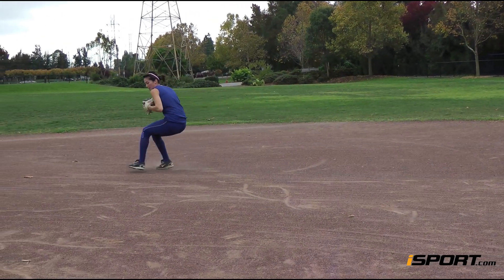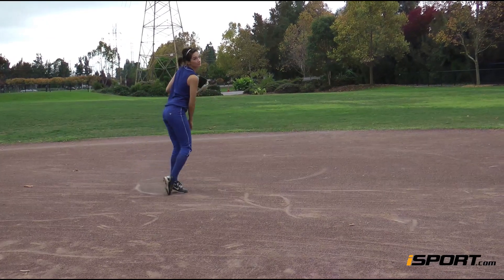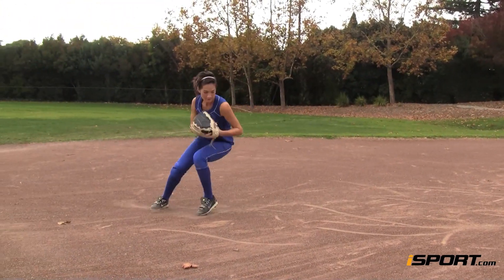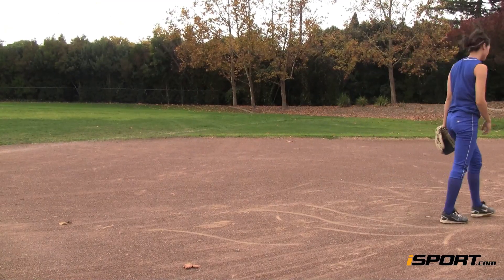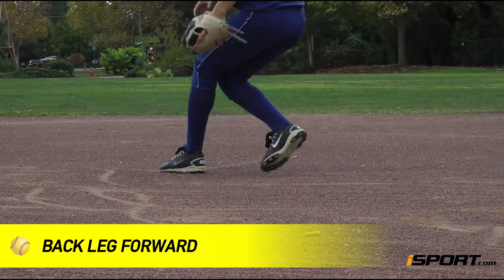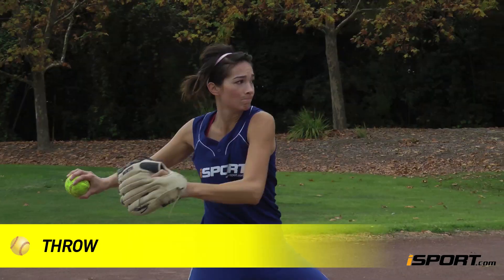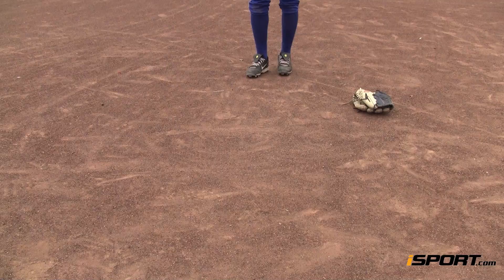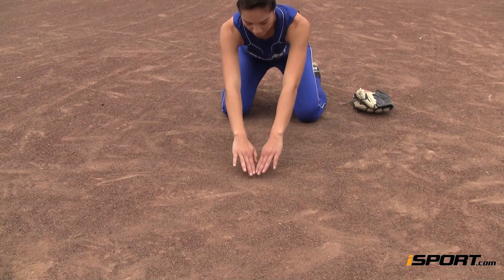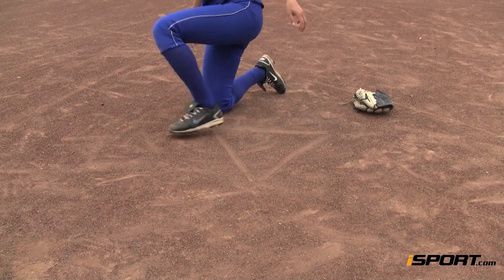Setting your feet will ensure that your throw has accuracy. Rushing your throw often results in errors. The easiest and fastest way to get into position will be to bring your back leg forward as your initial step to your throw, then follow through with your right foot and throw.